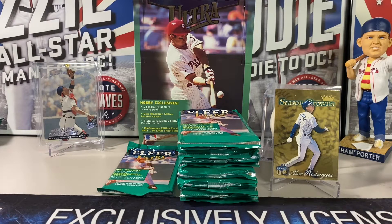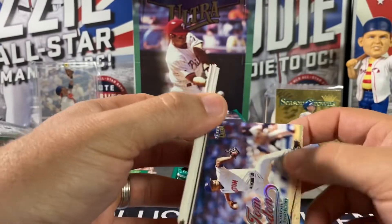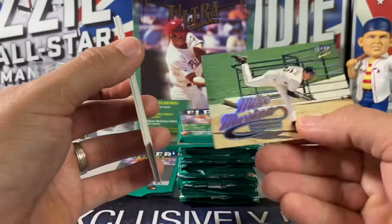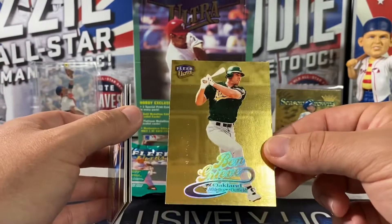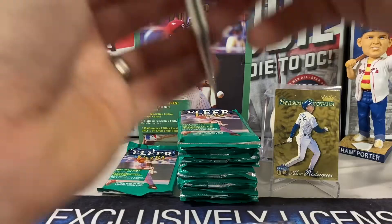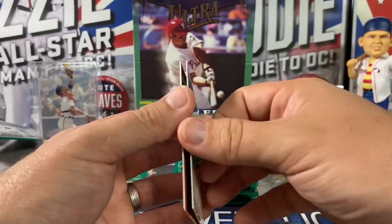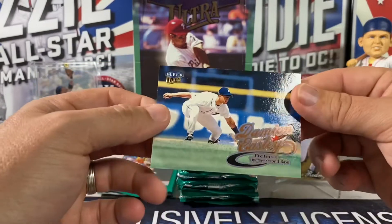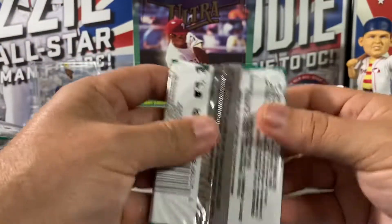All right, I'm gonna quit complaining — we're just gonna open cards and see what happens. Tom Gordon, Darren Lewis, Mike Mussina. These aren't actually sticking too bad. Royce Clayton. There's a prospect card with a lot of paper loss. Jose Offerman. It's a Griffey checklist. The Langston. All right, one more on this left side and then we're gonna run down this right side.